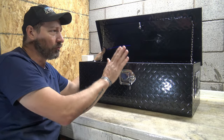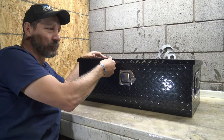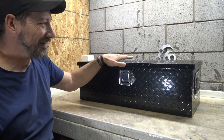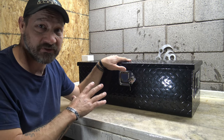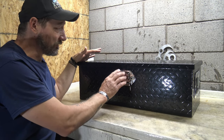One cool thing I really like about this toolbox is the fact that the lid goes over the toolbox itself, so if it rains outside you don't have to worry about water getting in. All your stuff is going to stay dry inside.